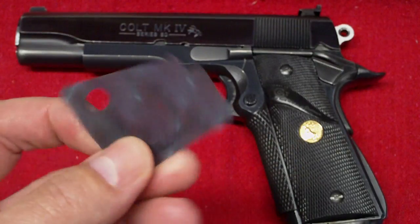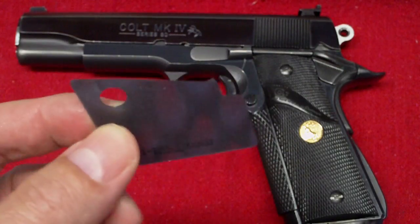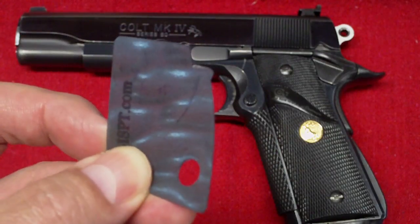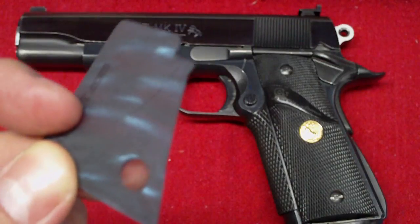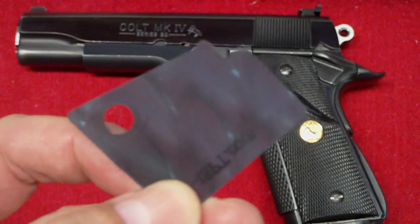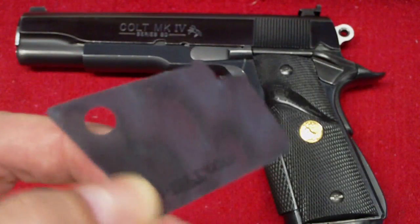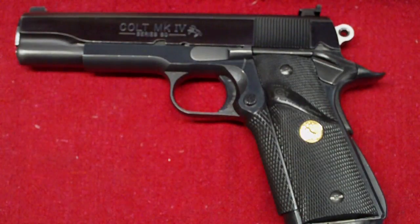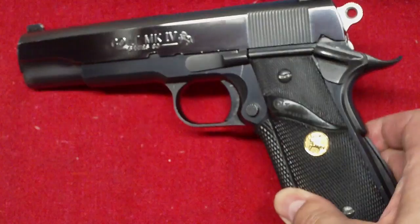I've seen this on the forums and also on the 1911 channel — Mike's channel, which is now the 1911 channel. I've seen it on the Firearms channel, that's what it used to be. So there you go, Mike. All fixed up. We're going to make sure my man gets one of them.